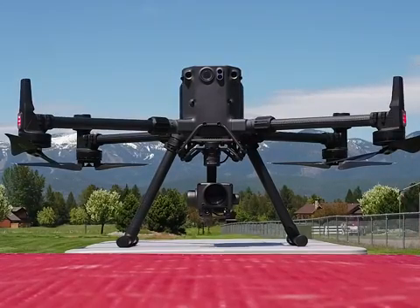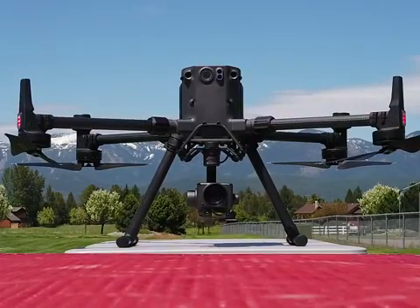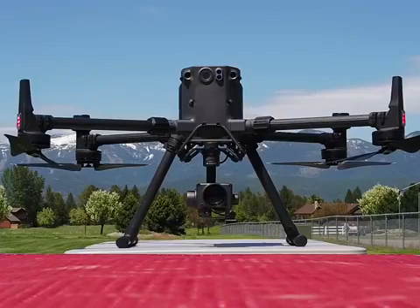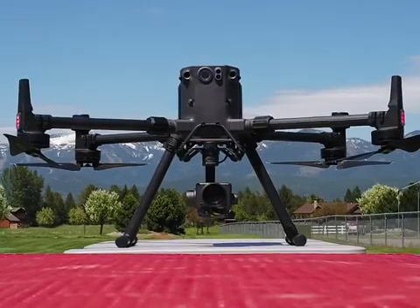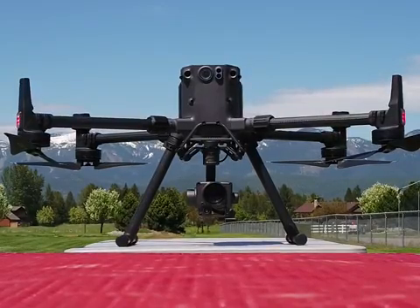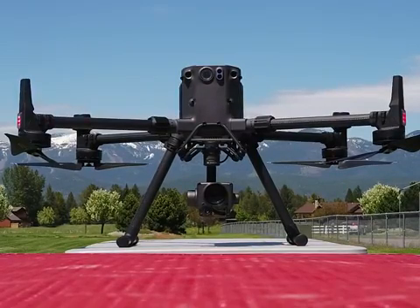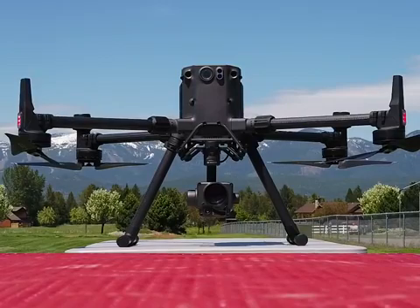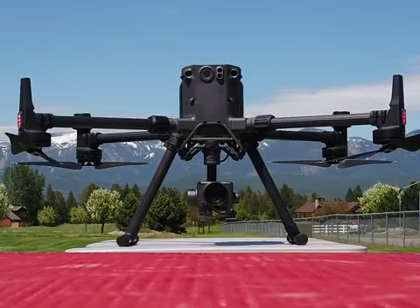Checking out the M300 — this thing is spinning 21-inch props. They're boasting 55-minute flight times, but let's be a little more realistic and say about 40 to 45 minutes; we'll get to test that soon. It's running the TB60 batteries — still self-heating, some big 12S batteries. You've still got ADS-B on board so you can see any nearby aircraft. The big thing here is the full 360 obstacle avoidance: top, bottom, all sides, front and back.